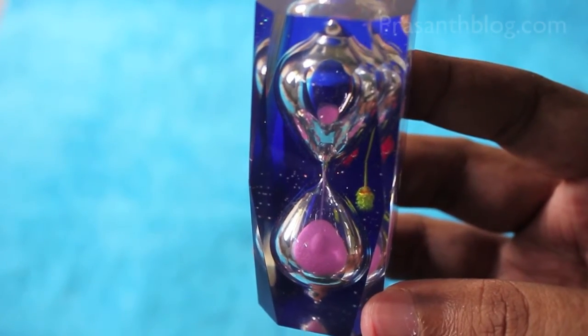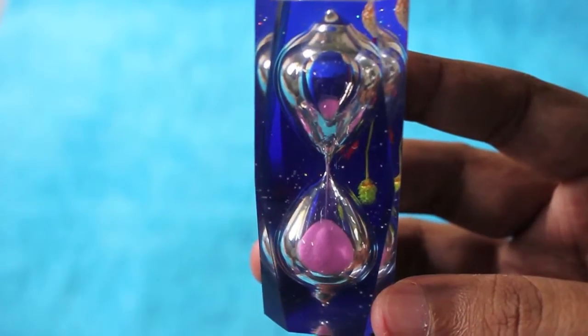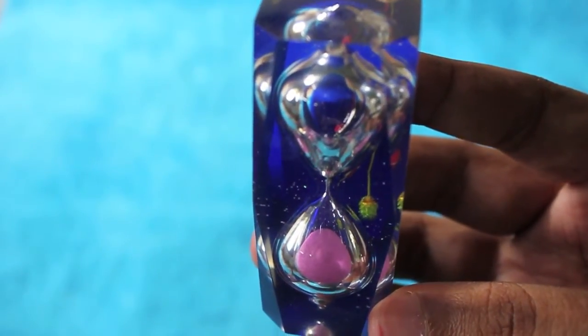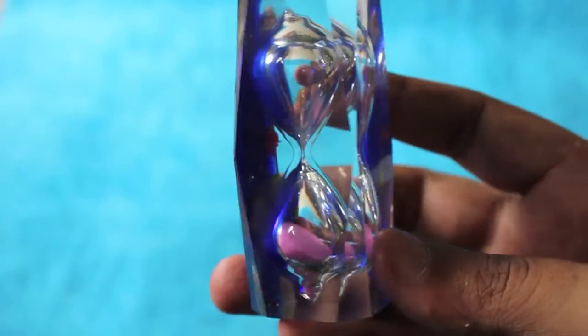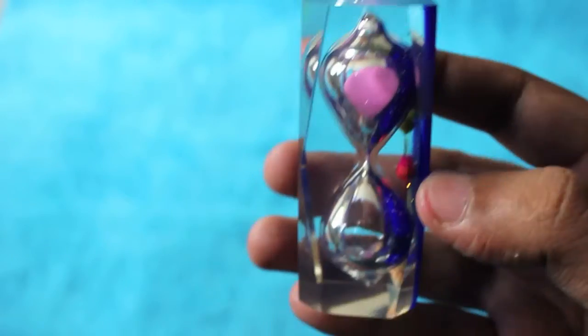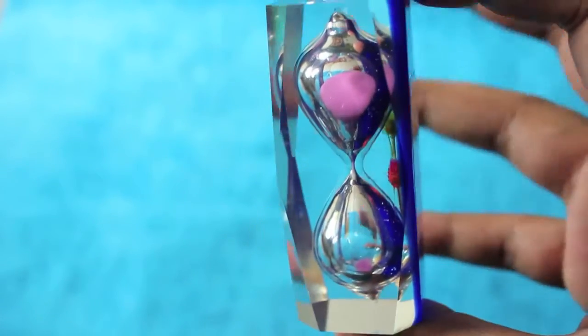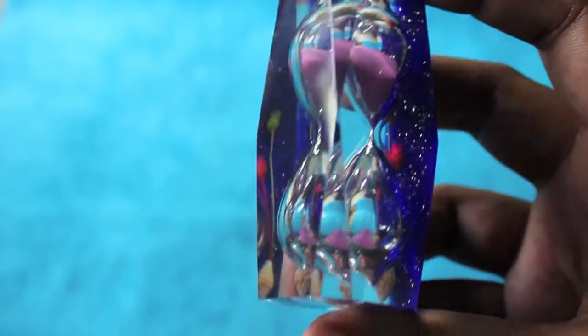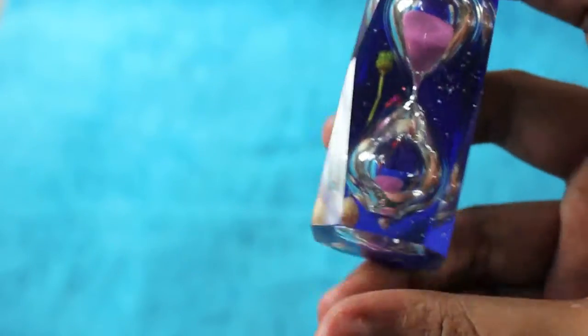Hello guys, let's take a look at a timer paperweight — it's a paperweight that has a timer inside it. It's the old hourglass timer. It's really fascinating to see how they fit a timer inside this paperweight.